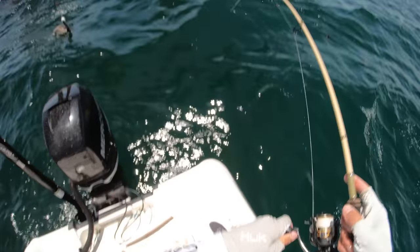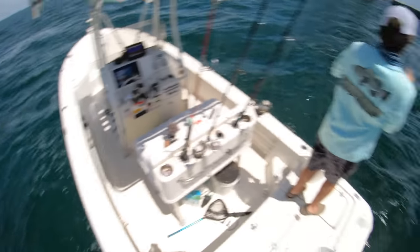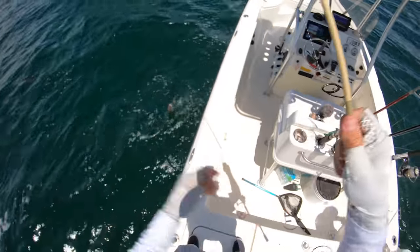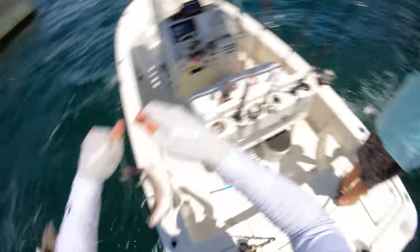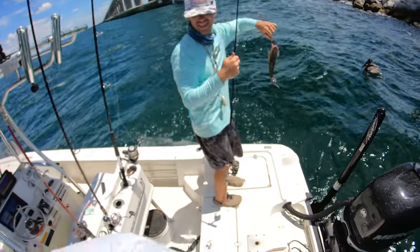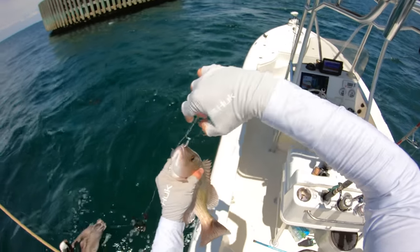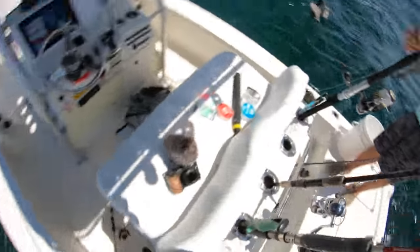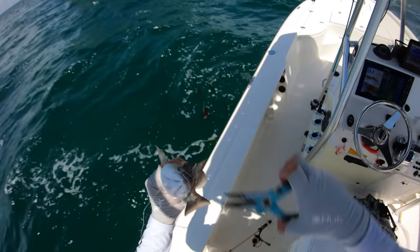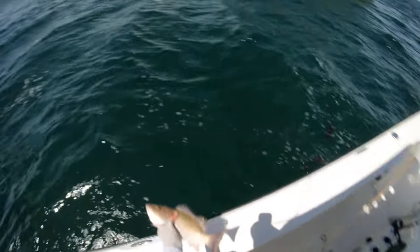Number two for me — not a bad one, another keeper for sure. These ones might be close — yours is bigger. I got one more chance to get a big one. Another keeper snapper — this is an unreal bite.